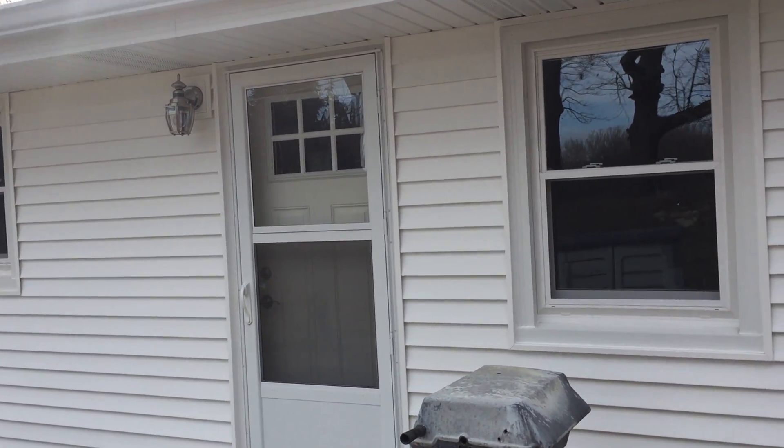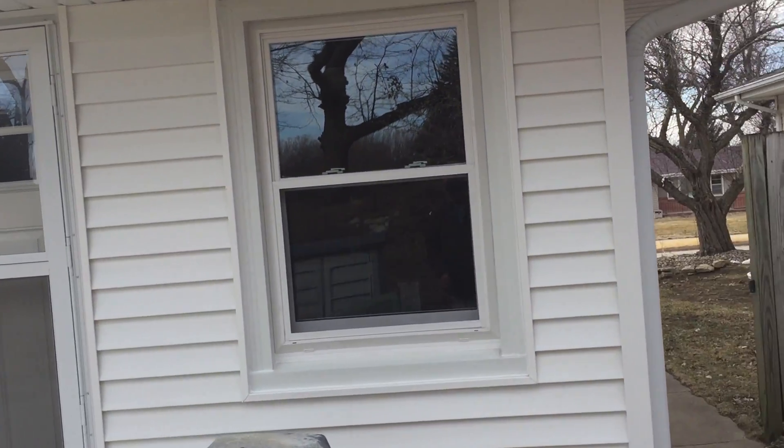This is Pat from Associated Siding Omaha, Nebraska. Today I'm showing you a house.